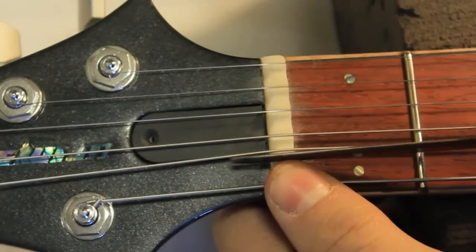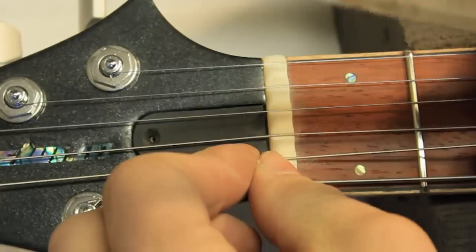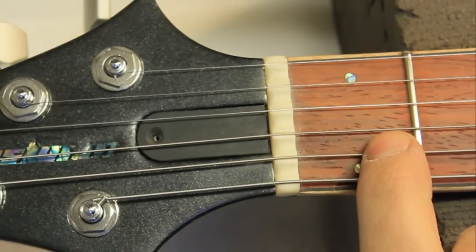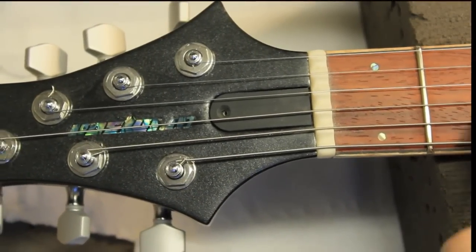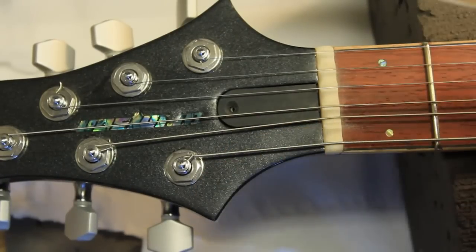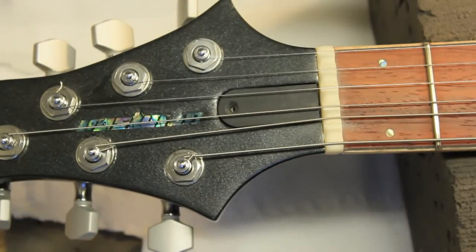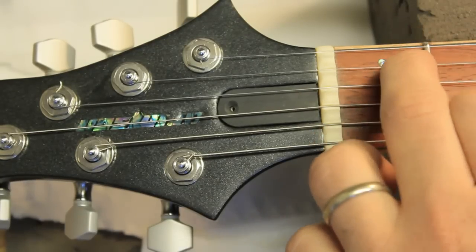There is another general rule that some people believe will help you work out how deep your slot needs to be: hold each string down at the third fret and it should just clear the first fret — just not be touching it. That is a general rule, but I do believe that just touching it down as you go with your finger and sounding the note gets you a much more accurate feel of how the whole instrument will feel in the end. As with anything in lutherie and guitar building, it's about very small changes done slowly. This way you will hopefully end up with a perfectly cut nut slot, and from there all of your tuning and action problems are elsewhere. Good luck!